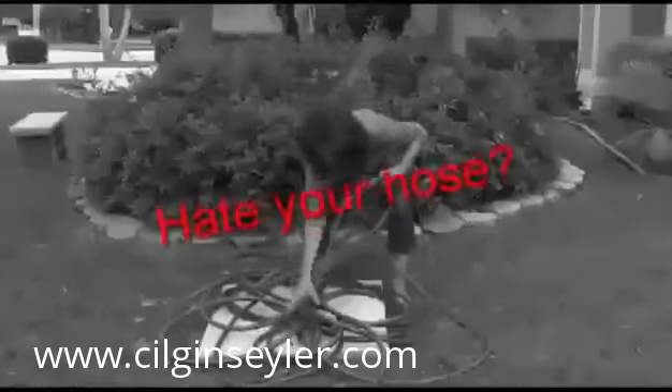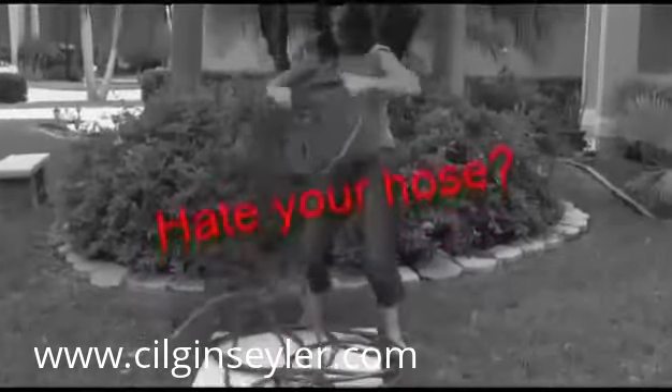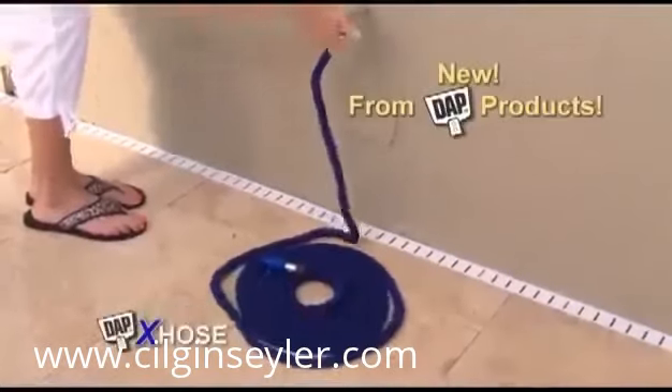Tired of tugging and lugging your hose? It's heavy. It tangles, as everyone knows. You need the DAP X-Hose.